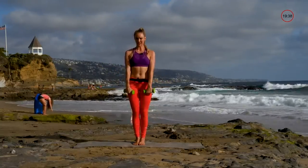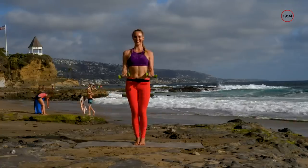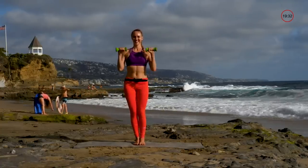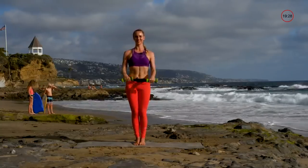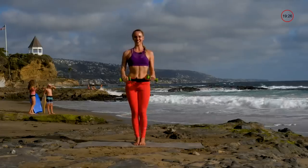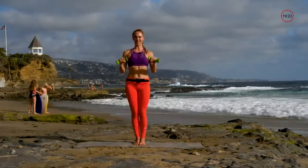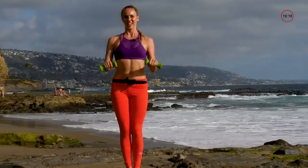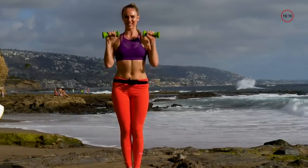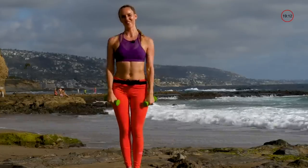Next one is a reverse bicep curl — palms are facing down, keeping those elbows in, bring it up and bring it down. Keep those chins up, chest up, squeeze those abs. Squeezing them is working them. Try not to round — that's a tendency I see a lot in my classes.